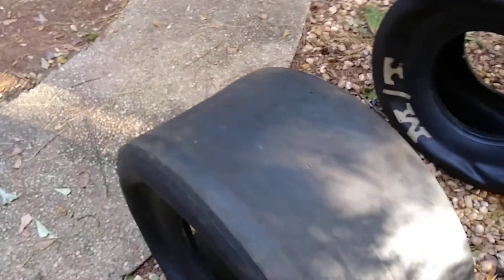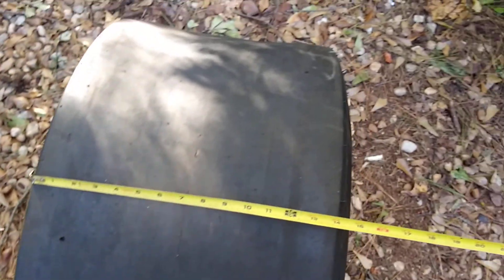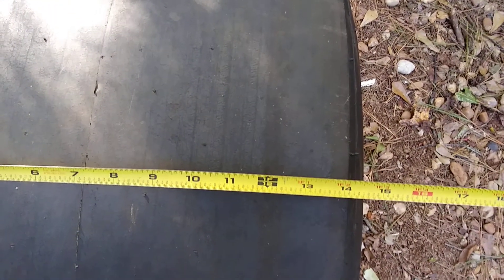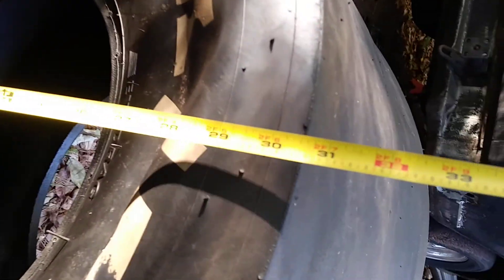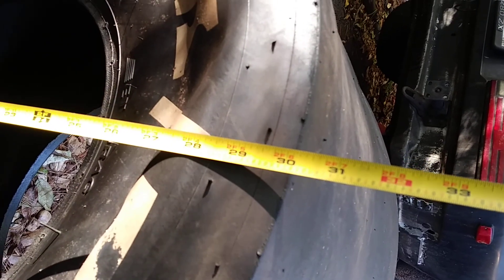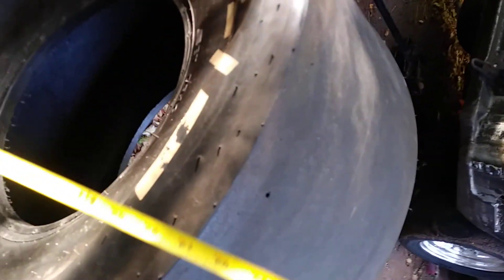And here are the new tires. They're about this wide — supposed to be a 32, but it's not inflated right now.